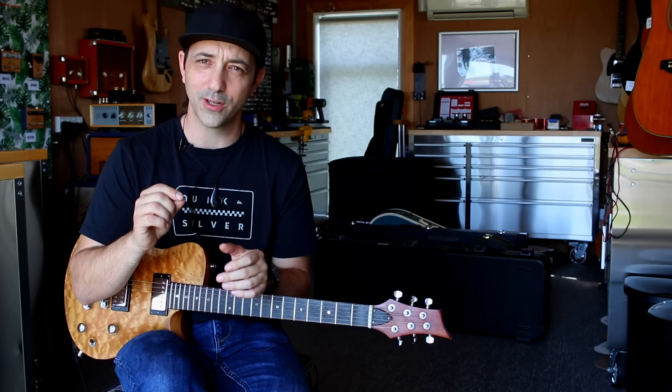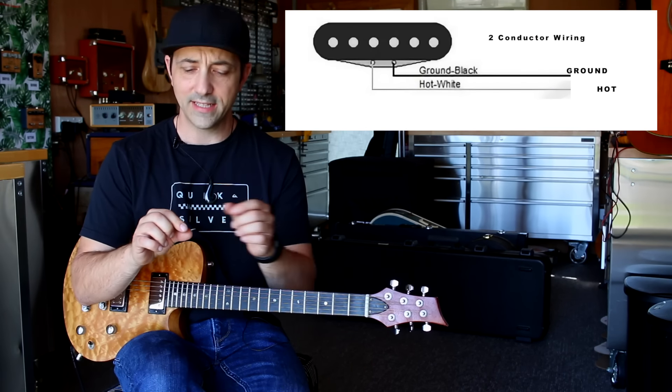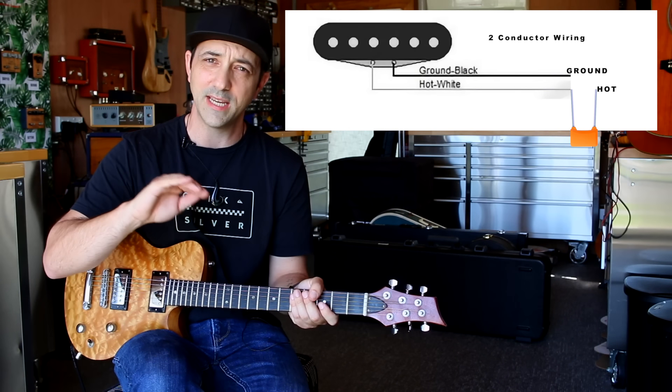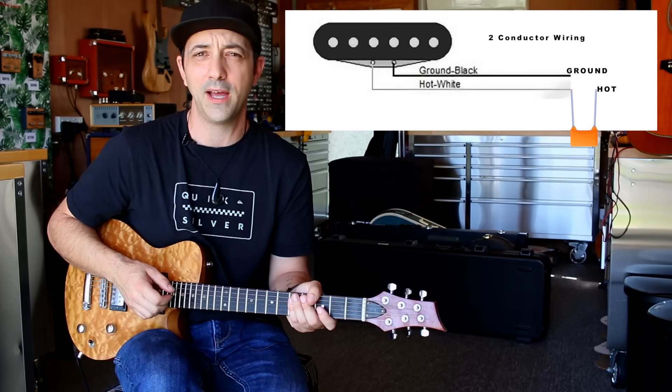So how does this work? Often when I see a mod like this installed, it's a capacitor in line with the pickup, and what that does is give a fairly steep roll off — and to me it can sound a little bit unnatural.